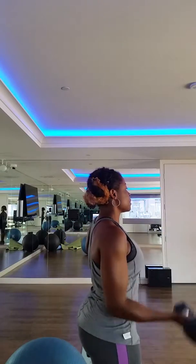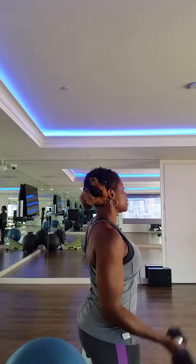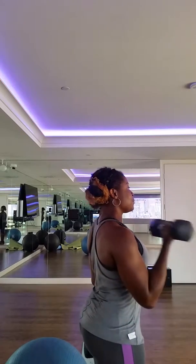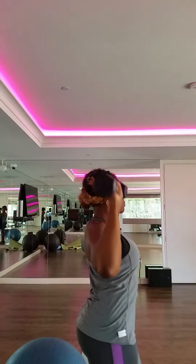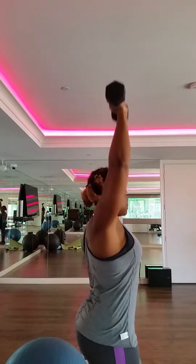Awesome. So we're doing bicep curl, shoulder press, and then the combo. We're going to do one side and repeat on the other side. Shoulder press. Repeat on the other side. Combo.